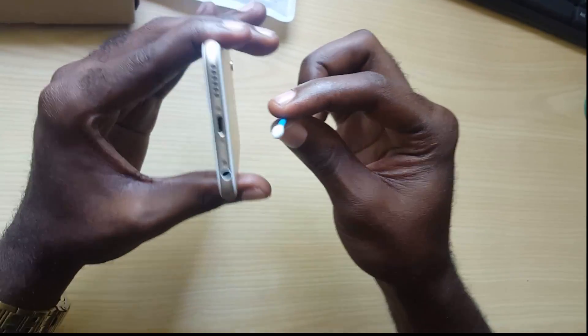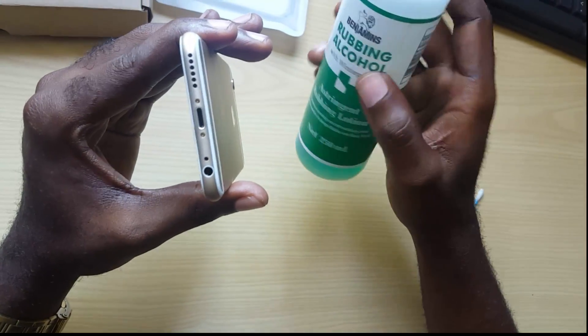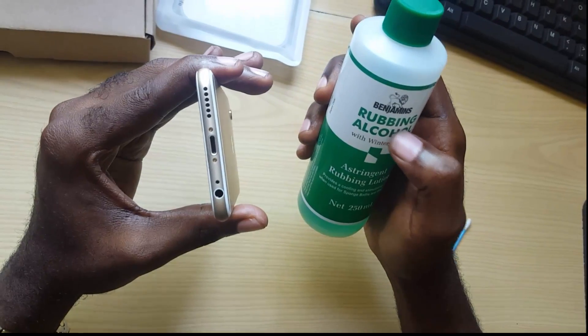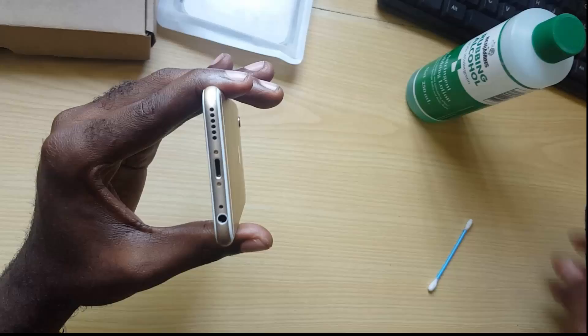The first thing you want to do is get a Q-tip. Once you have the Q-tip, you're going to get some rubbing alcohol — I recommend isopropanol alcohol, anything above 90% or pure — because that's non-conductive.